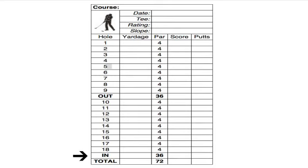Then you would have holes 10 through 18 listed so you could mark each one of those. Then you would have the in. In is the score you shoot on the back nine. You add the in and the out together to get your total and you put the actual score in each block.